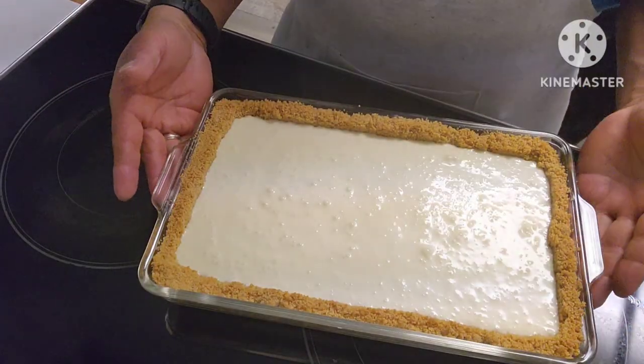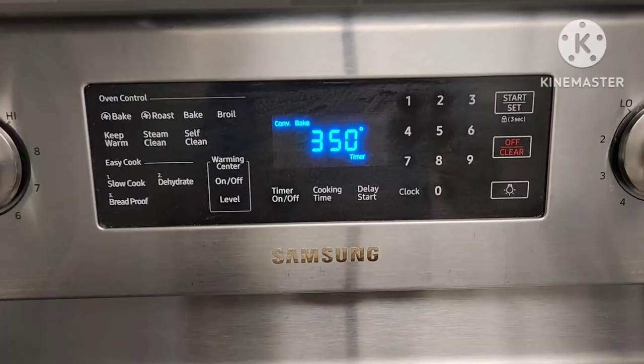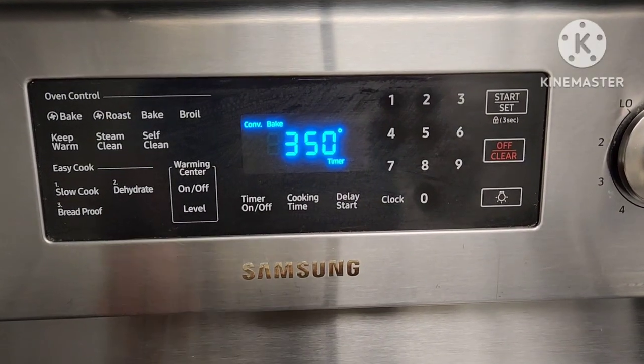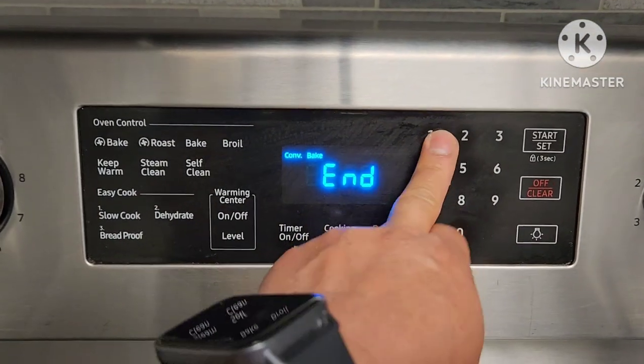Hi guys, this is ready to go in the oven. The oven is set for 350°F and we'll bake it for 10 minutes.